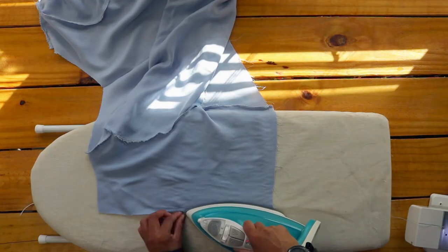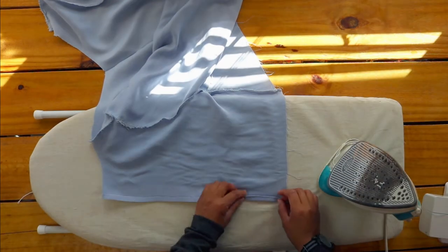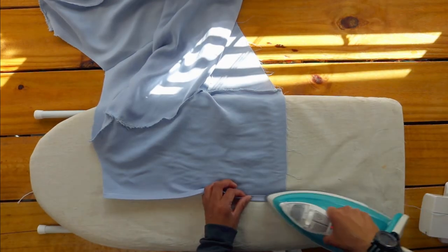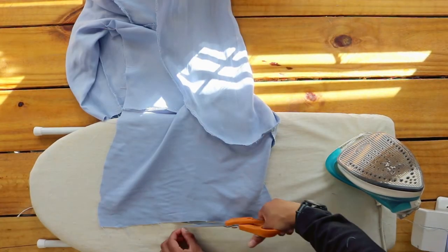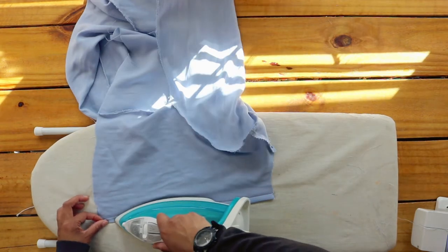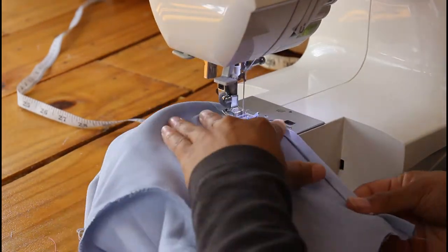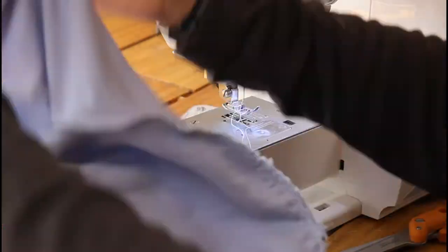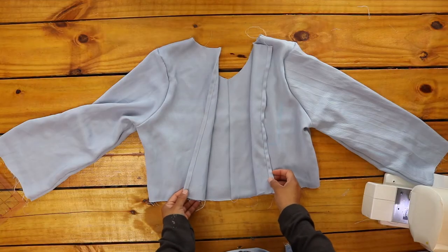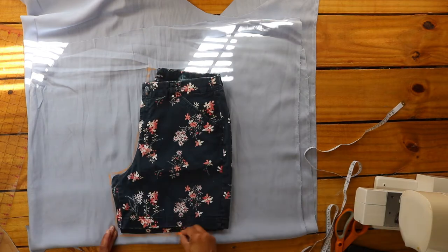Next, I pressed the back inner edges in half an inch and then another half an inch to hem these edges, and I sewed the folds in place.